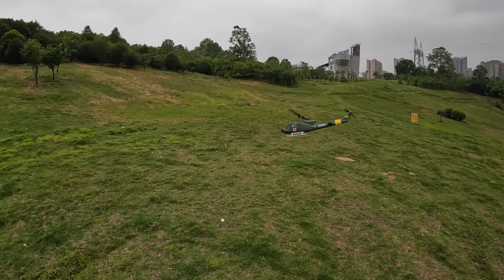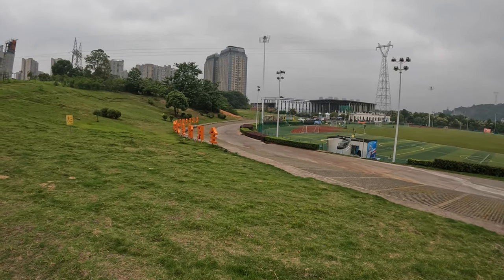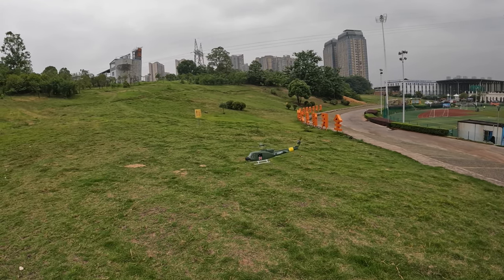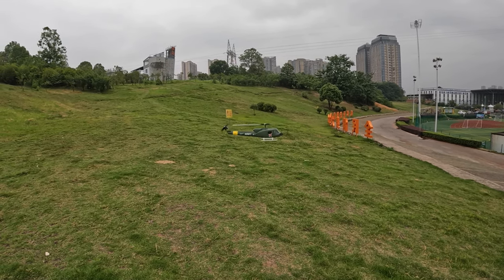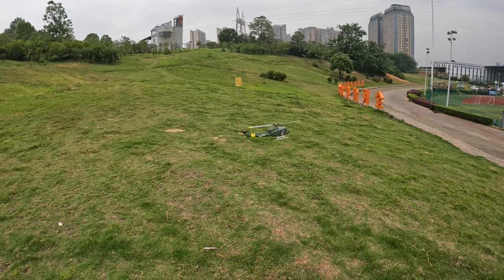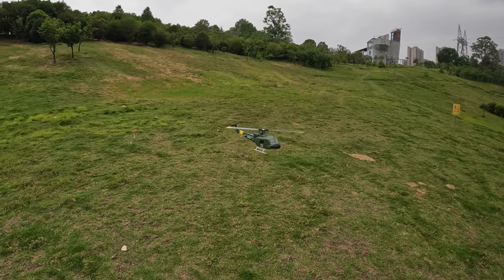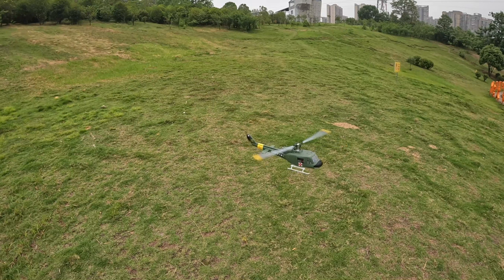Let's fly it around — by the way, my settings are in sports mode so it's going to shoot really fast. Wind's coming in but it actually holds very well. That's a nice hold there, people — a nice hold without any compass calibration.